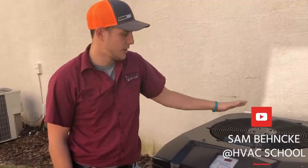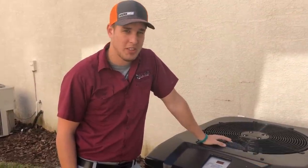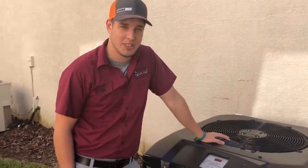Today we're going to be replacing a compressor on this pool heater. This video is going to be about some tips and practices I usually do, and hopefully we can all learn something. Let's get started.